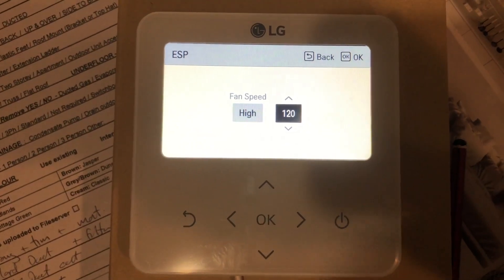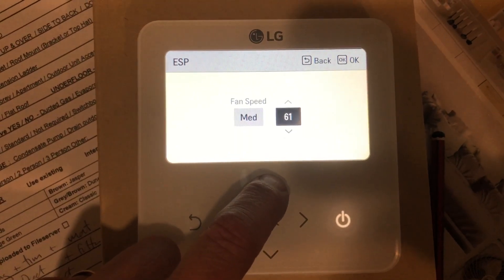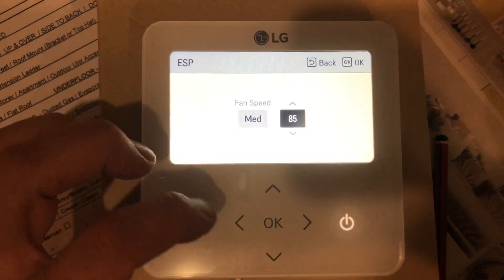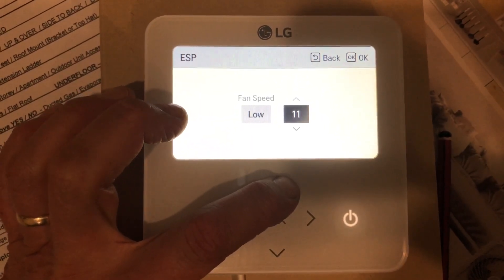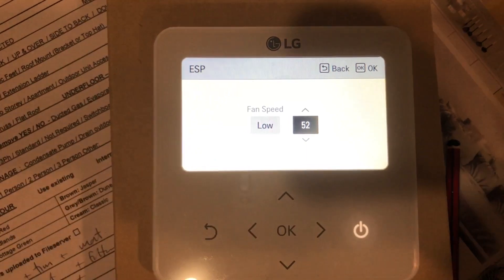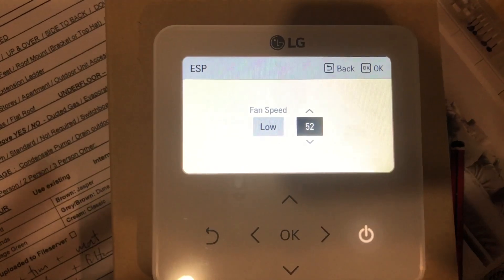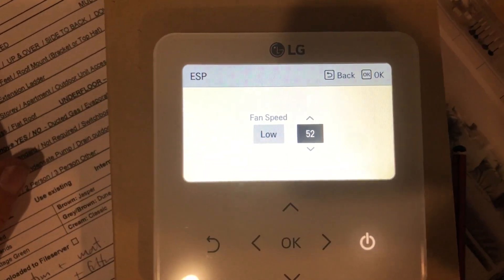Start there, turn the unit on, turn all the zones on, get the airflow going and see if it hits the ground. A good setting for medium is probably around 80 or 90 — just start there to see how you go. Turn half the zones on, check the airflow, see if it's reaching the ground. And for low, turn your minimum amount of outlets on and then adjust it. If you don't have any zones, the speeds will be a lot closer together. You might want to set medium to enough air to reach the ground, go five or ten points above that for high and five or ten points below that for low. It will vary depending on what you want.